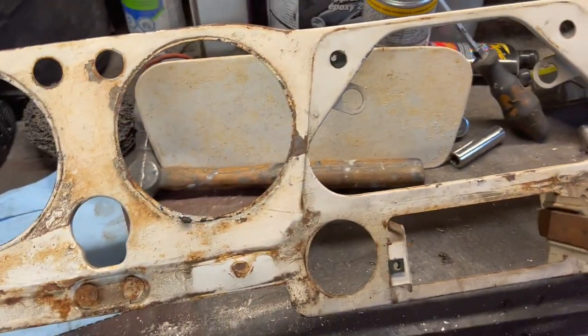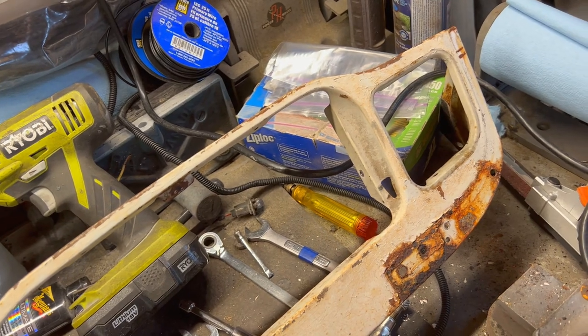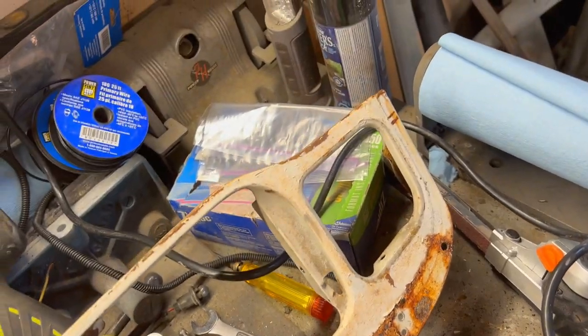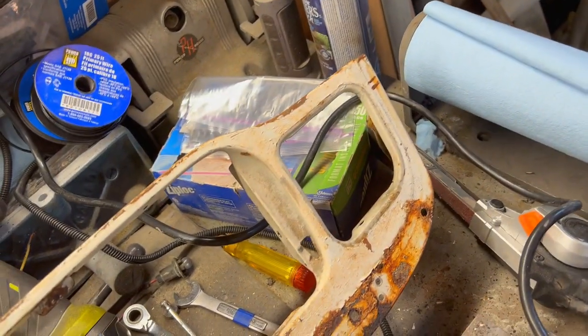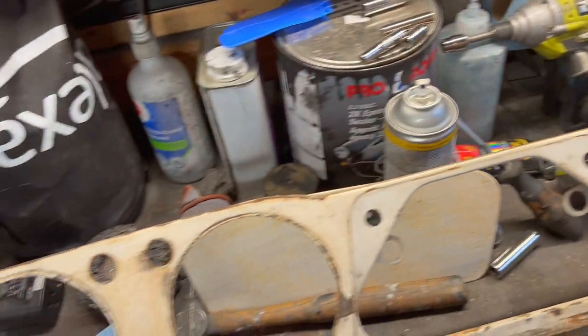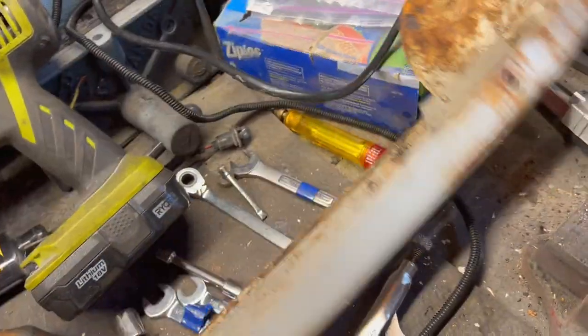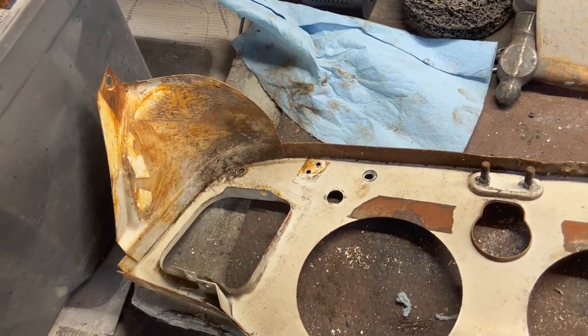What we're going to do now is break out the DA sander and sand the face of this the best we can, then we'll use more detail-oriented sandpaper on a block or even gray scotch brites in some locations to rough this up. We're going to do front and back paint, so we'll clean up the back here to get all the glue residue off where the crash pads wrap around and glue on the bottom.